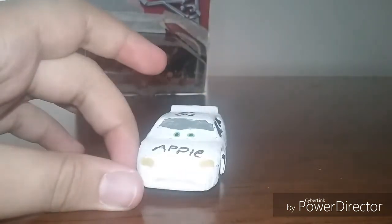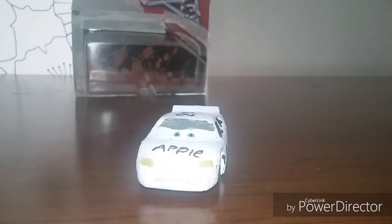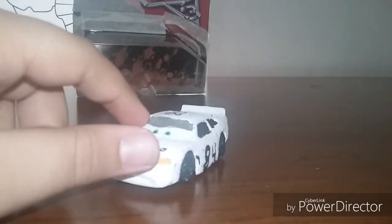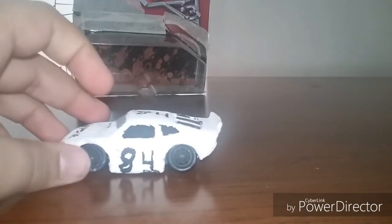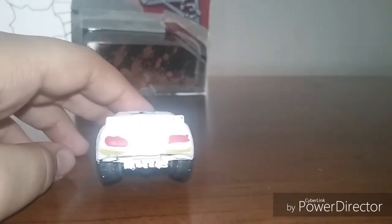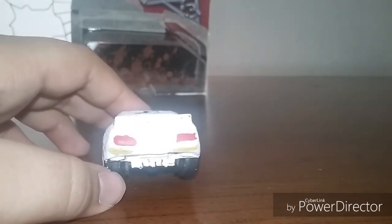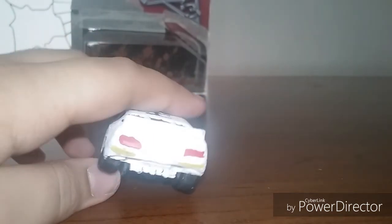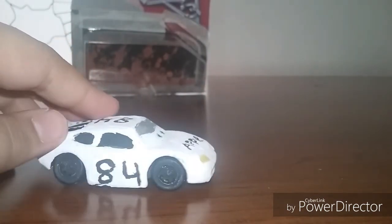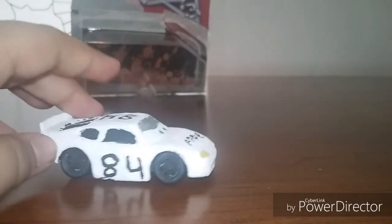He is number 84, he's sponsored by Apple. I can't really draw the Apple logo, so I just decided to write 'Apple.' He's basically all white with yellow lights, and I gave him gray eyelids. I made him a rookie because I felt like it — I know it doesn't work like this, but since everyone's retiring, if he was in Cars 3 I think they should have made him a rookie for the new season, with all his teammates except McQueen leaving.